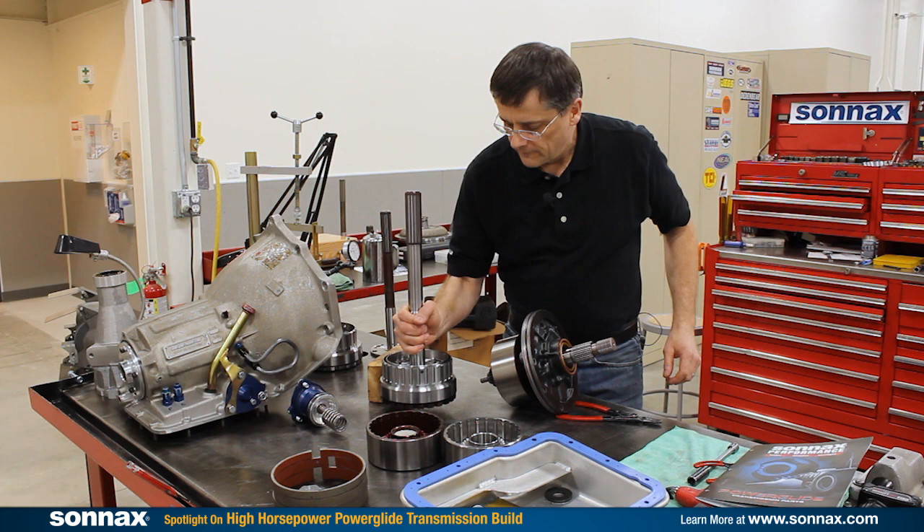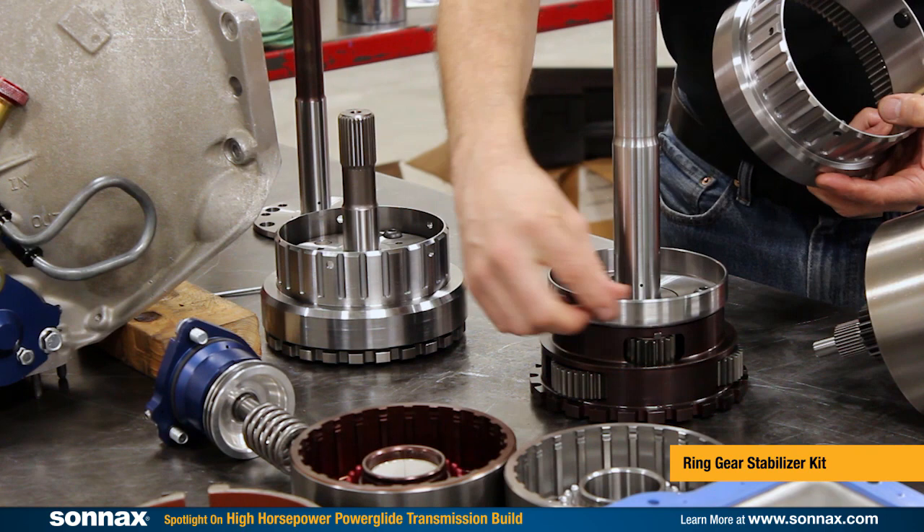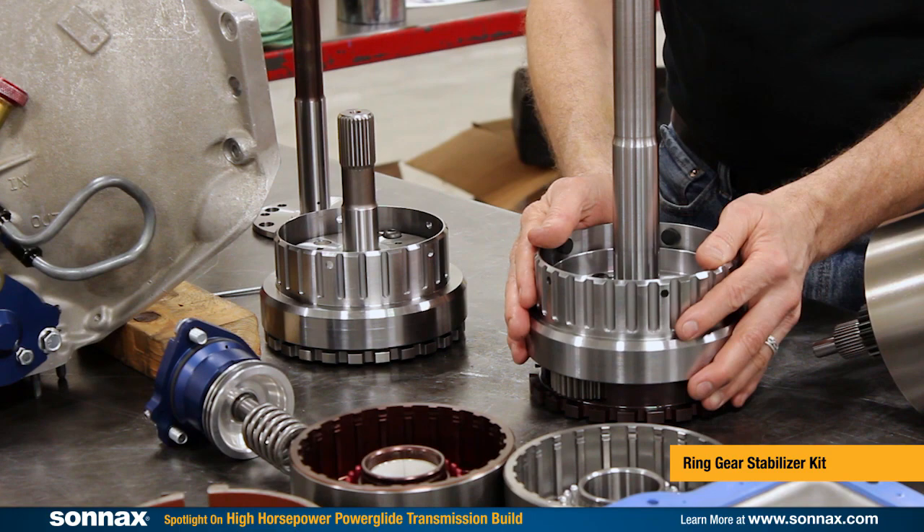Additionally, with our gear set, it has a ring gear stabilizer. The stabilizer system bolts on to the carrier and works with these bearing buttons to support the ring gear to prevent it from wobbling around.